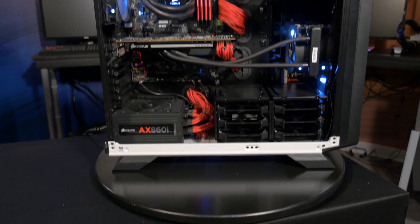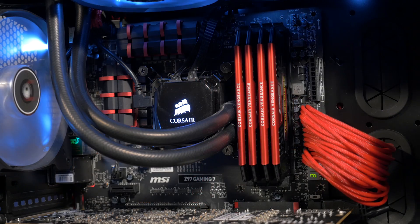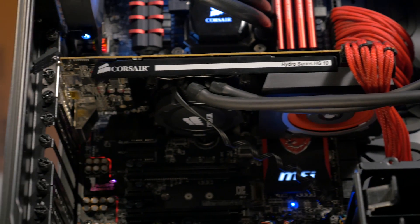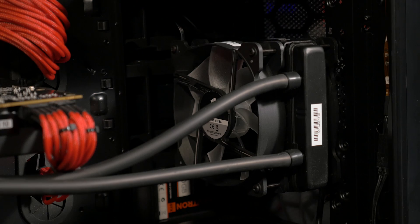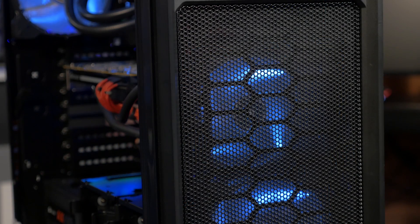This system now has two liquid cooling units: a Hydro-Series H100i for the CPU and an H75 attached to the HG10 to cool the GPU. I've upgraded from the original fans to SP120 LED fans, but the original fans that came with your Hydro-Series liquid CPU cooler will work fine as well.